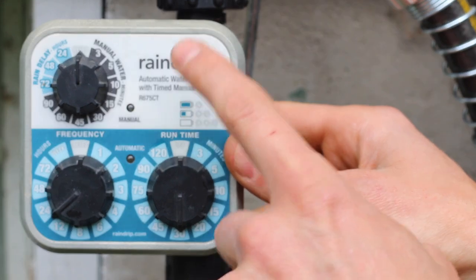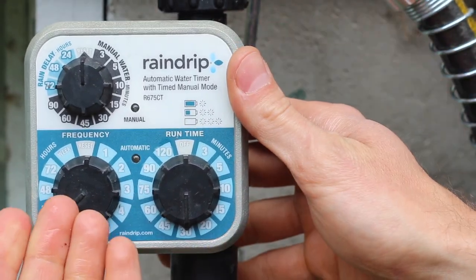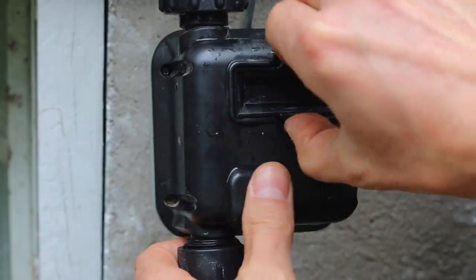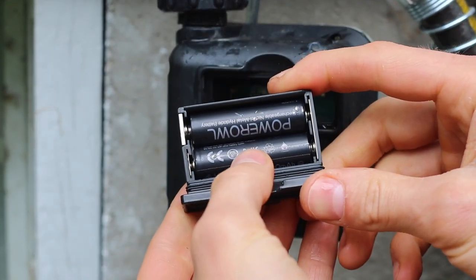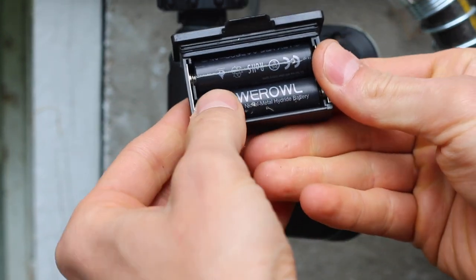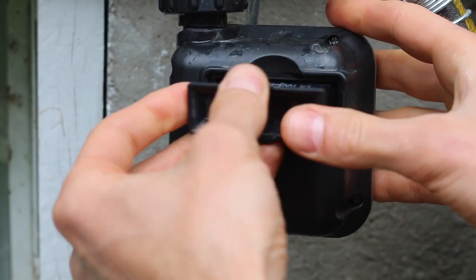I've had this Rain Drip timer for over three years and it's exposed to direct sun and all of the elements — I've never had an issue with it. The thing I like about it is it takes AA batteries. Some timers use 9 volts which I find inconvenient. I've been using rechargeable batteries without any issues and I've never had a set of batteries not last the whole season.